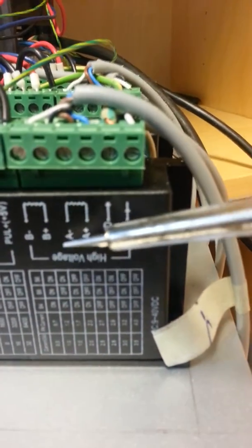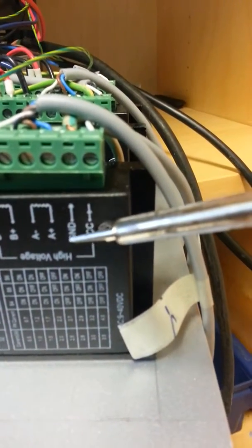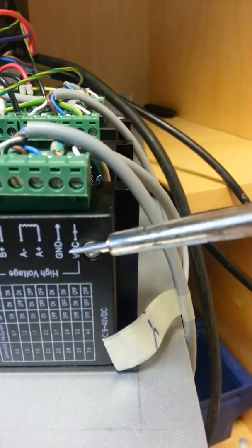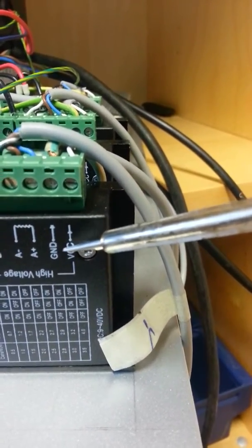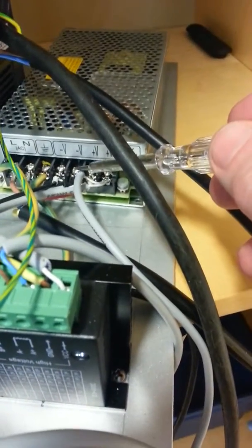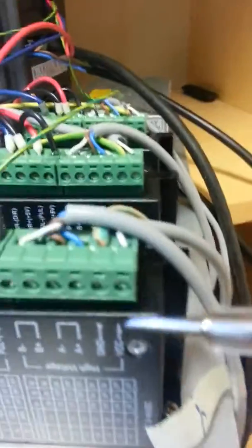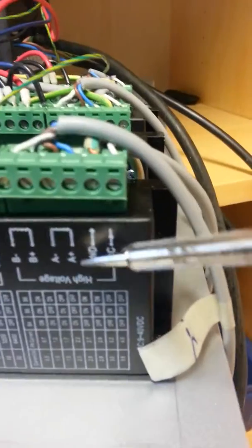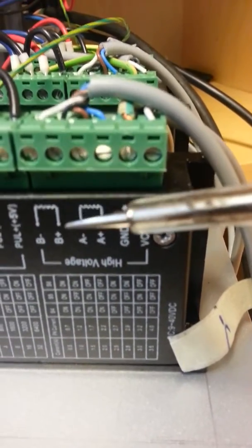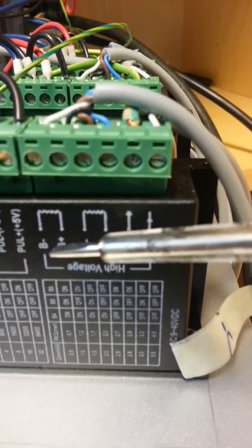Now we are here again. Here you have four values: B minus, B plus, A minus, A plus, and then ground and VCC. The VCC is for the electrical part of the microstepper driver. That current will come from the electrical power source here with the V minus and V plus. The ground is like the GND. The B and A connections are controlling the stepper engines.